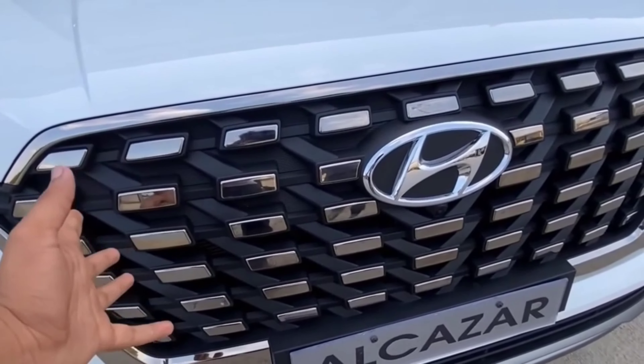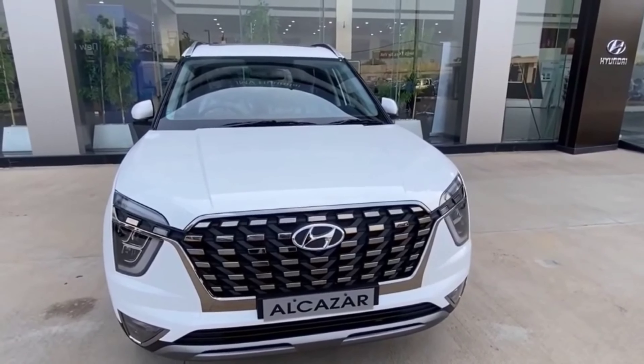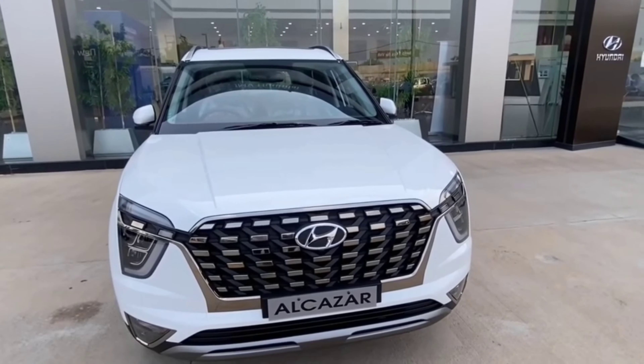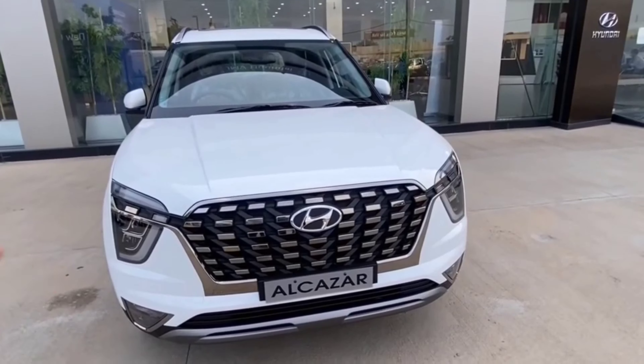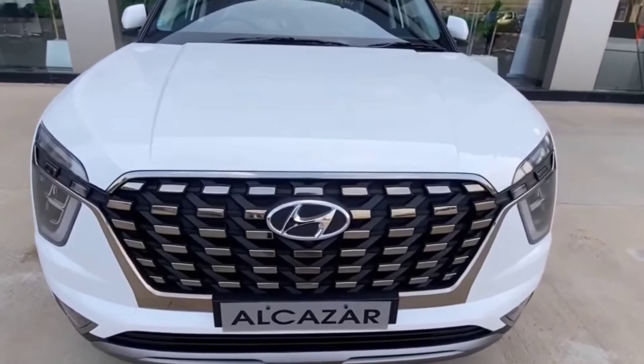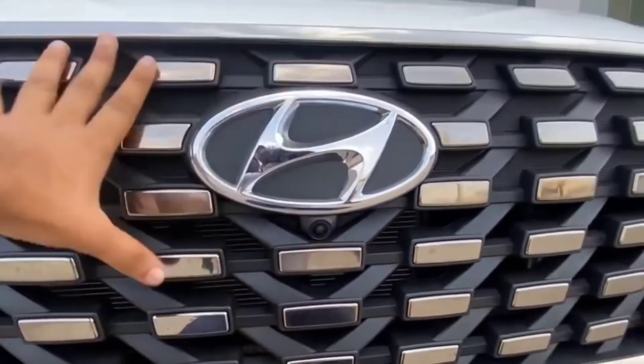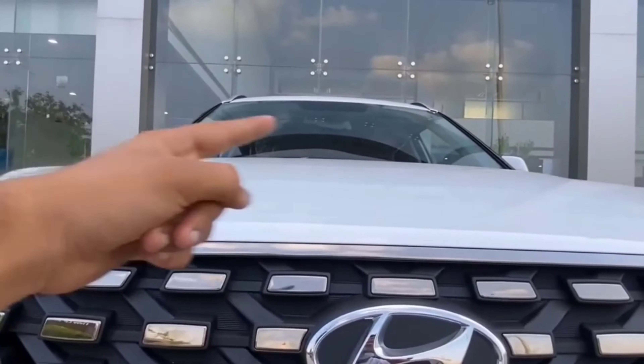At first let's look at the grille — this is the awesome grille with 'Alcazar' written on it. This is heavily inspired by the Creta, as you can all see. This is the top model, priced at 20 lakh, and this is the diesel variant with the top model.